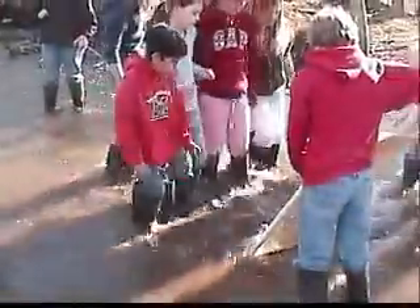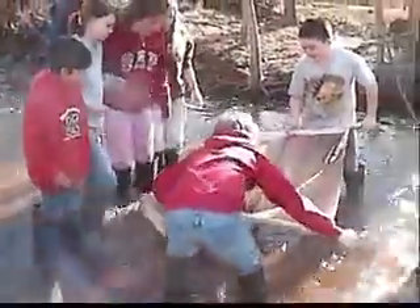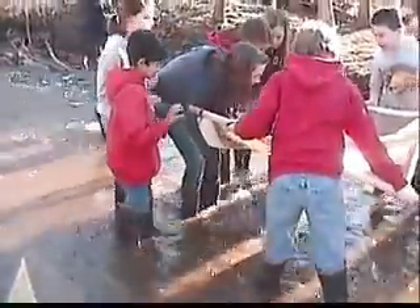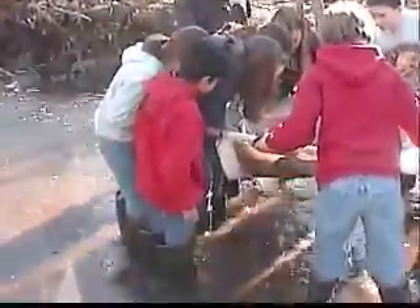To find and collect macroinvertebrates, we used D-nets as seen in our hands. Placing the D-net firmly against the bottom of the stream, we flipped rocks out in front of the net, allowing the rushing water to swirl and sweep the insects into our net. Working with the net usually takes more than one person. We held the net against the creek bed, and our friends used their feet or hands to stir up the rocks and gravel on the bottom of the stream, causing the animals to get caught in the net.